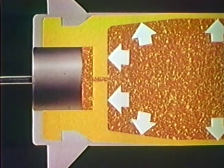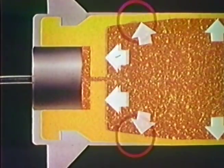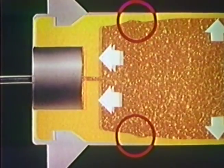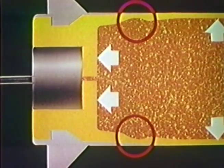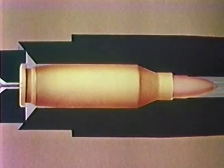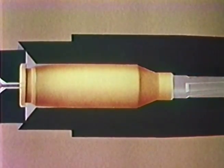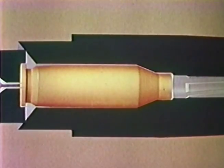But the brass eventually has to stretch in this area when the pressure is great enough to force the case head back against the bolt or breech block, the primer then being reseated in its pocket. As the bullet exits up the barrel, the pressure drops, and the case cools and contracts enough to extract easily.